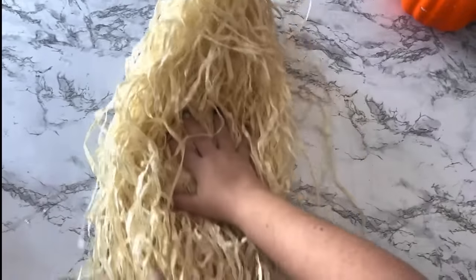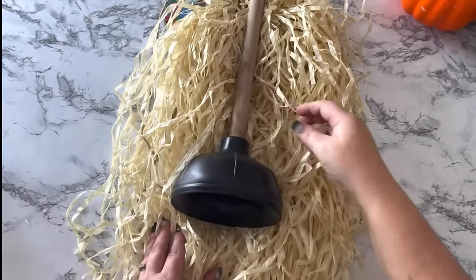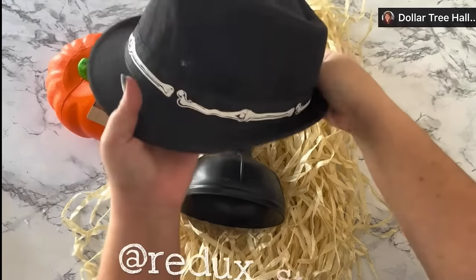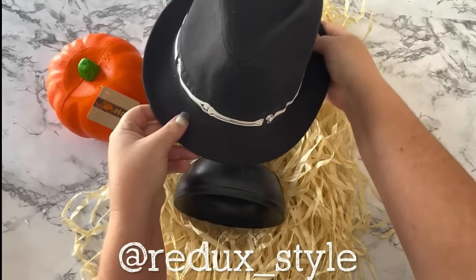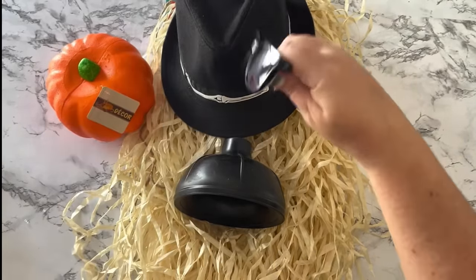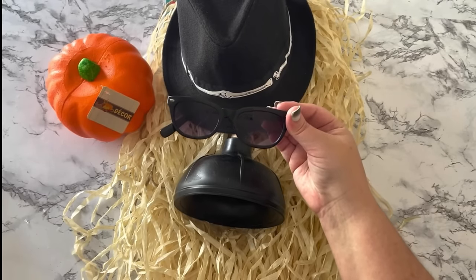The next Halloween outdoor decoration is inspired by Redo Style on TikTok. This lady uses everything — she recycles and repurposes things you would never think to repurpose, and they always turn out great. I'll show her account on the screen so you can go check her out. She used an old dress form to make her Cousin It, but I don't have that, so I came up with my own way.